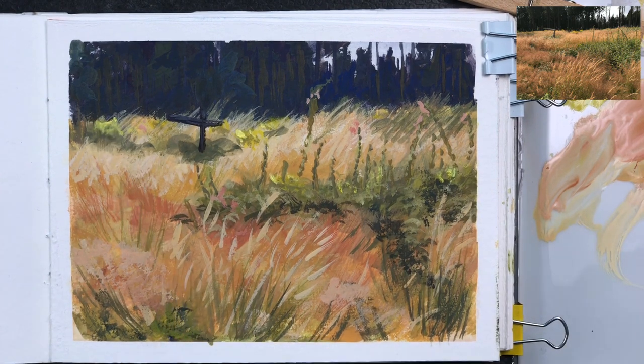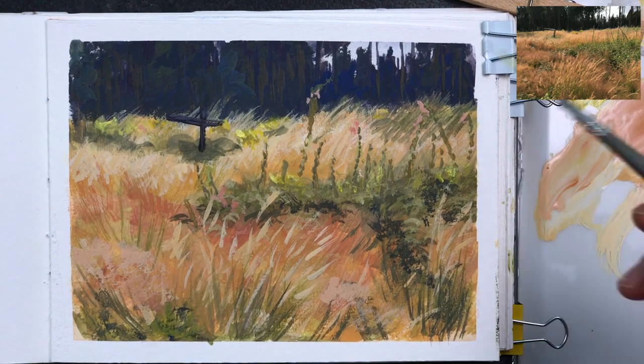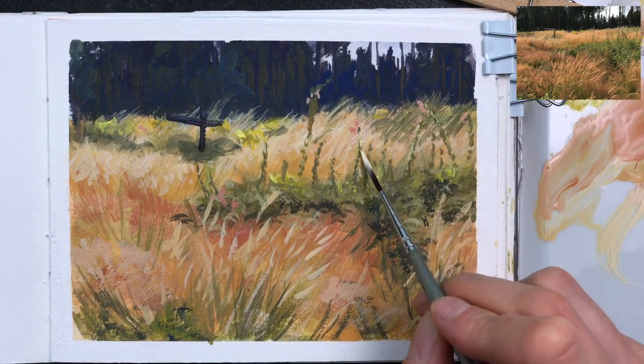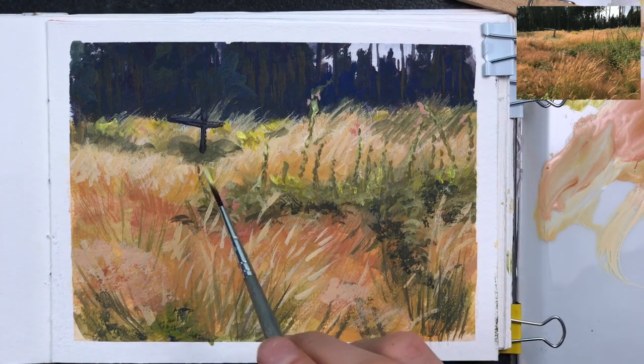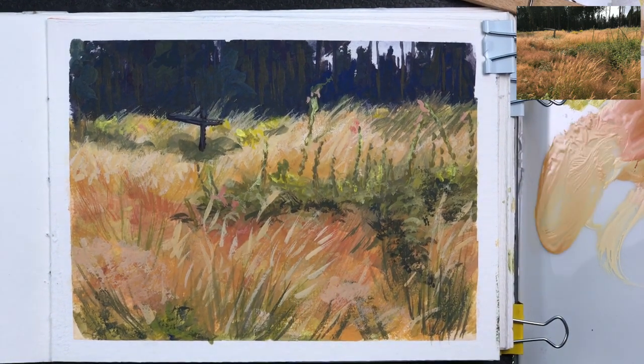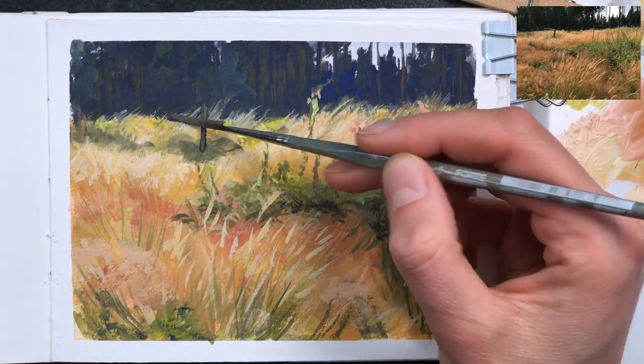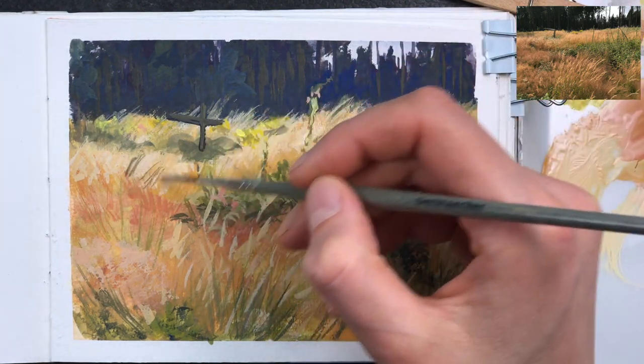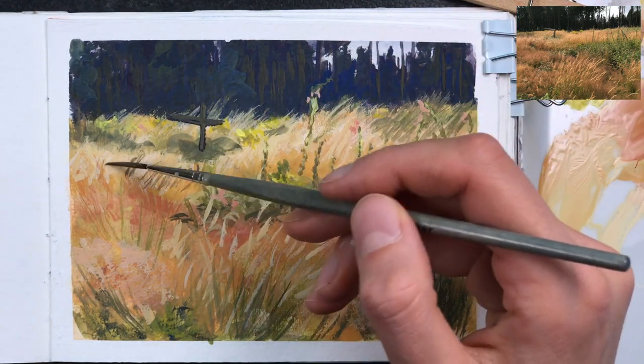In the background are these yellow flowers peeking through the grass. I'm adding the last highlights and I think I'm almost done with the sketch. It's always hard to stop at the end, but at some point you have to stop noodling in more and more details.